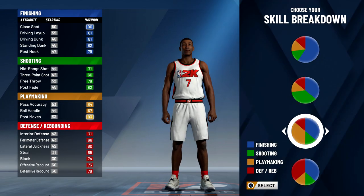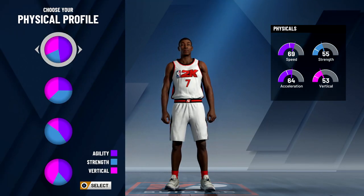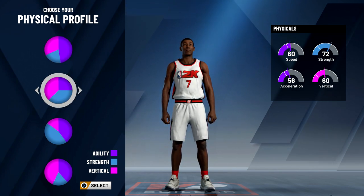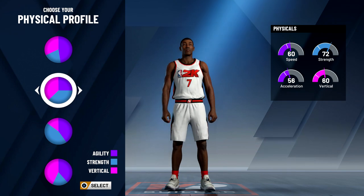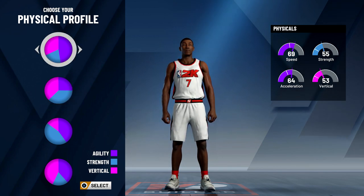Once you get to the screen with all the pie charts, you want to go to the one with the majority of the pie chart in the shooting category. When you get to the screen with the physical profile, honestly it's up to you. If you play twos a lot and you're going to run the big man on the twos or threes or in pro-am, you want to choose one of the options with higher vertical and strength so you won't get bodied as much and can get rebounds. But because I'm going to run this build at the two on threes in park, I'm going to choose the top one so I get a lot of speed and acceleration.